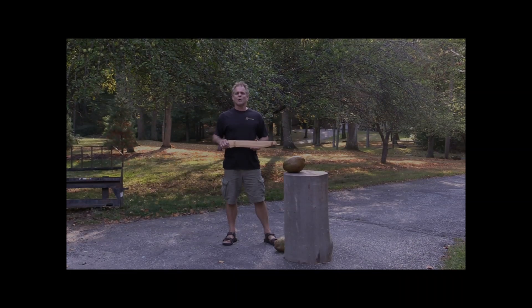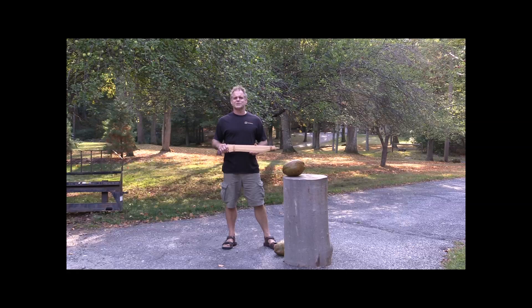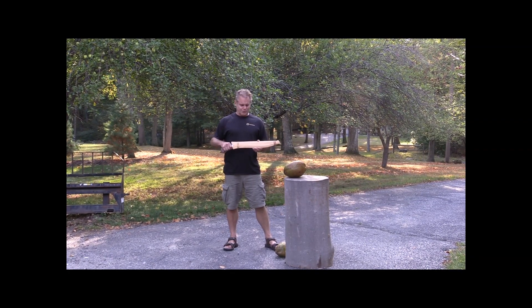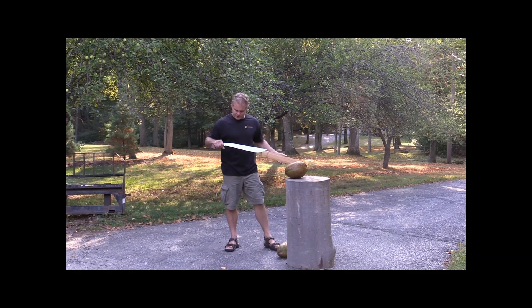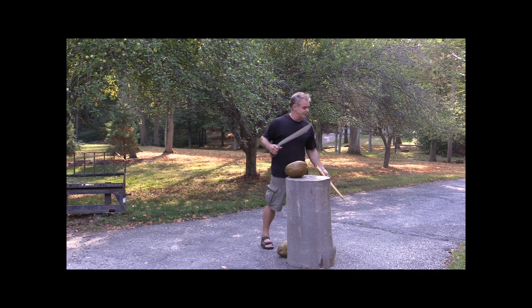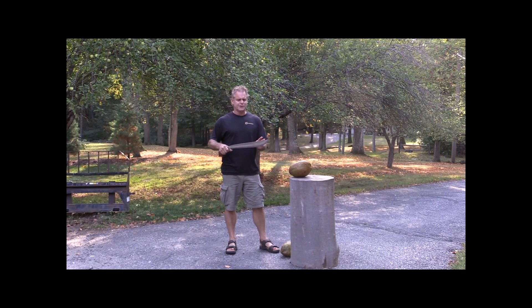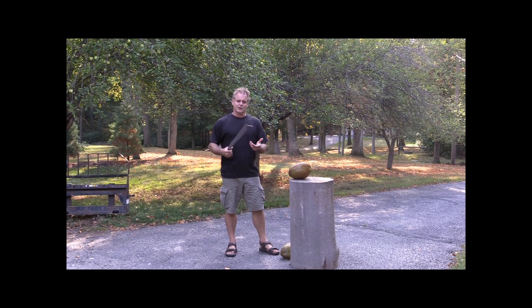I'm Ron Kozakowski, owner of traditionalfilipinoweapons.com. What we're going to do today for a cut video is we're going to use the Garab sword. It's a beautiful sword. It's got kind of a heavy front to it and it's a perfect cutter.